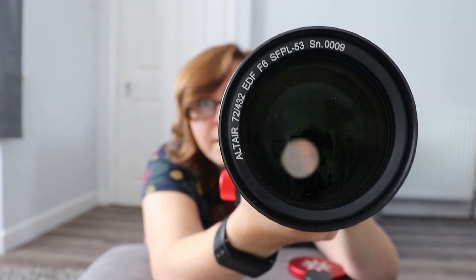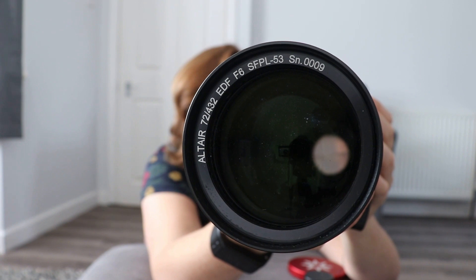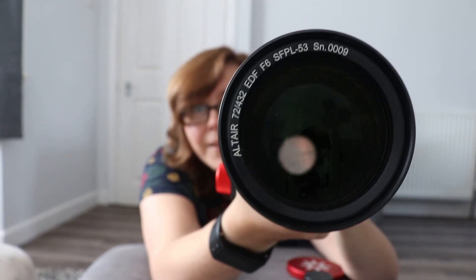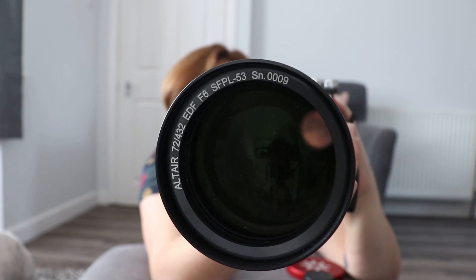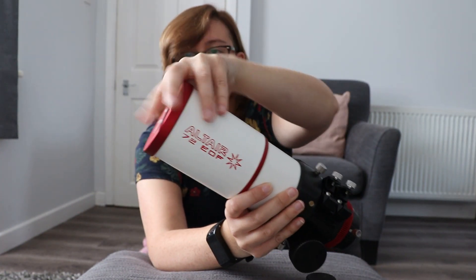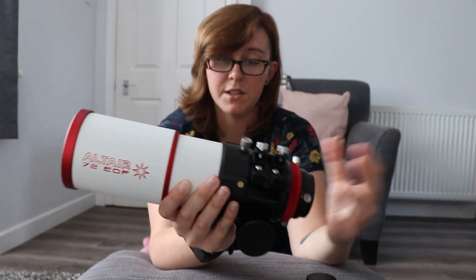Inside the telescope there are actually baffles. You can see my lens is quite dusty — I need to clean it. And that is to help contrast as well. As such, this instrument is great for imaging, and at the end of the video I'll show you some of the images that I've produced with it.